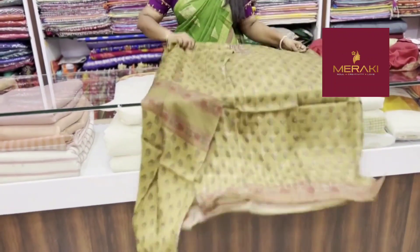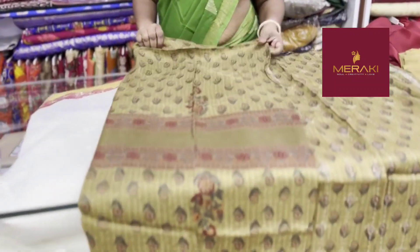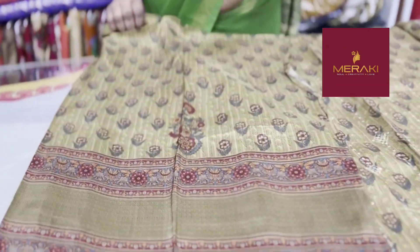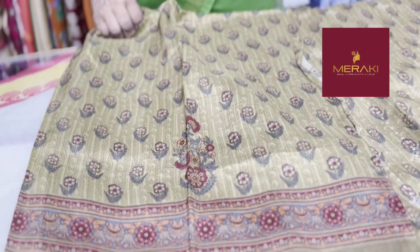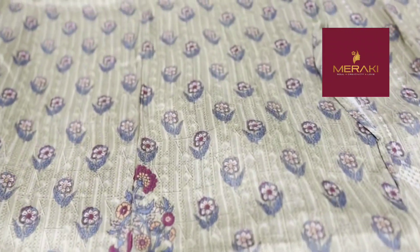Here is the sleeve portion. I am going to order the sleeve portion. There is also a print shade on the floor. It is a good color shade and a good color combination.